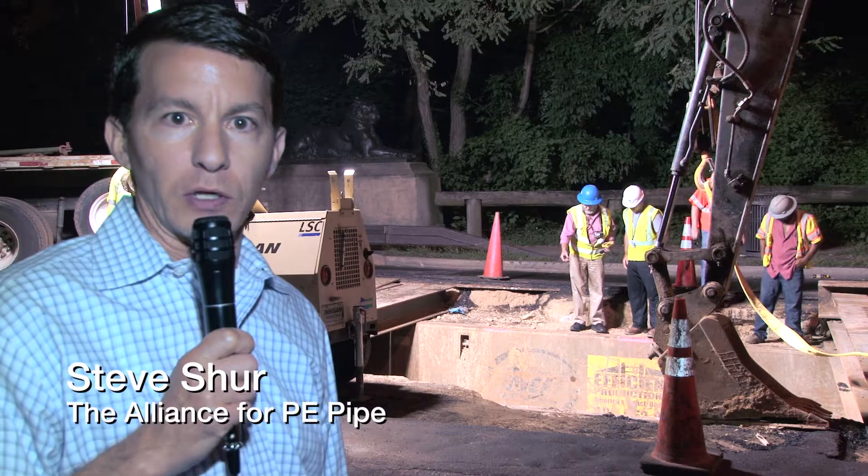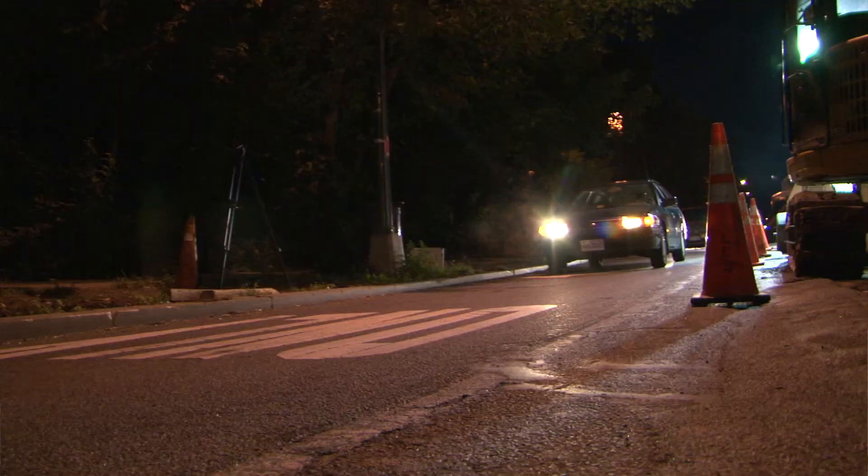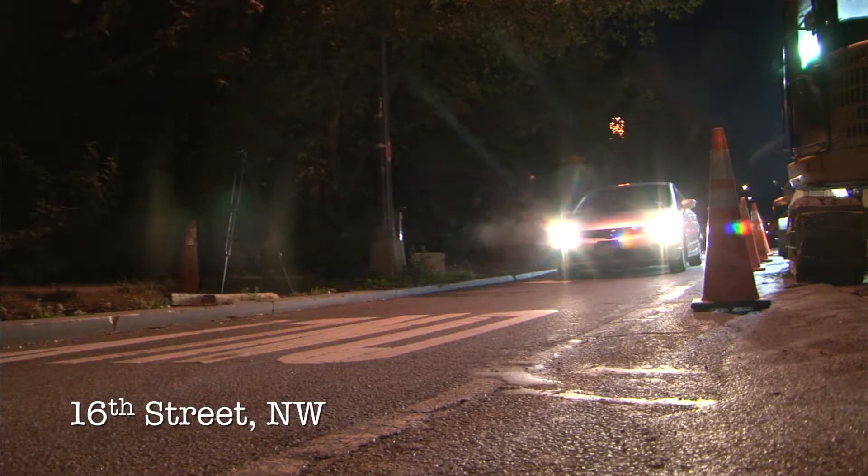We're here in Washington DC where leaks are usually national news, but tonight we're talking about leaks in water. Right behind me you'll see a job that's happening right here on a busy thoroughfare on 16th Street.